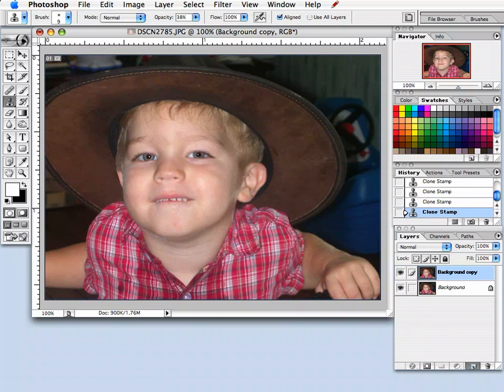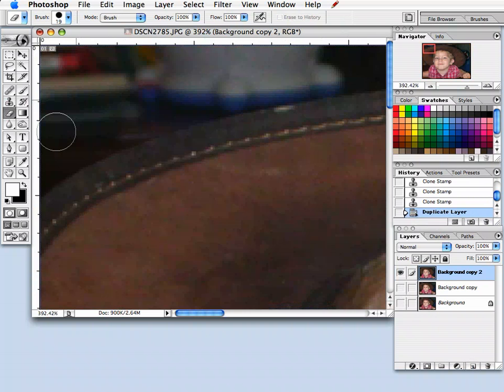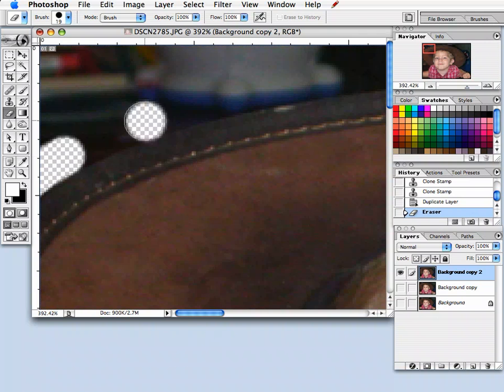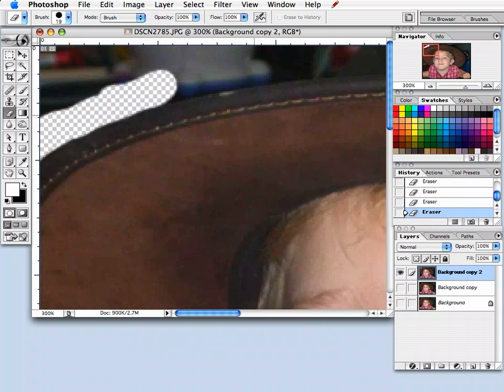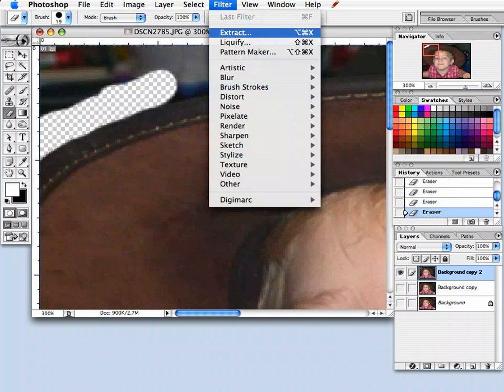So I'm going to make a layer — copy that top layer. Now with this top layer, I am going to basically erase this entire background. There are a couple different ways of doing that. First of all, you can use your eraser and scroll in really close. I would turn off the layers below it so you can see what's really going on and always zoom in really close. But there is another option — the extract filter.